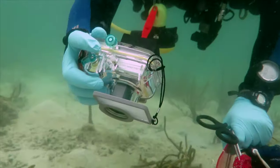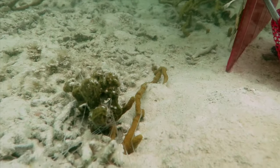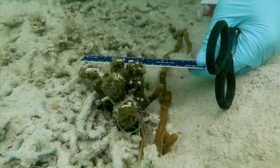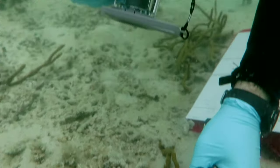Once you locate a specimen, photograph it before disturbing it. Include a ruler or scale in the photograph to record the size of the specimen.